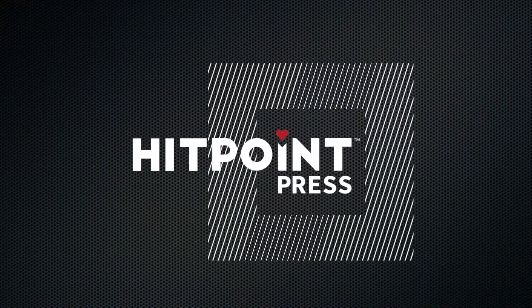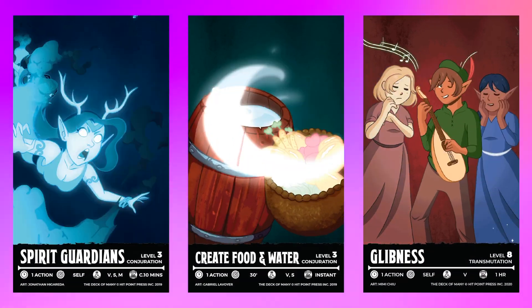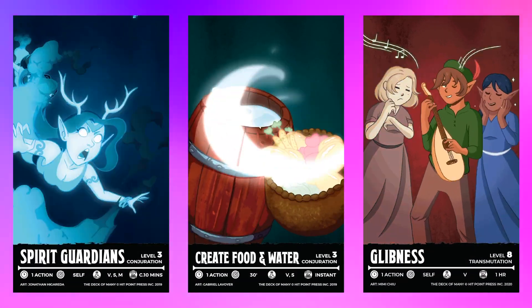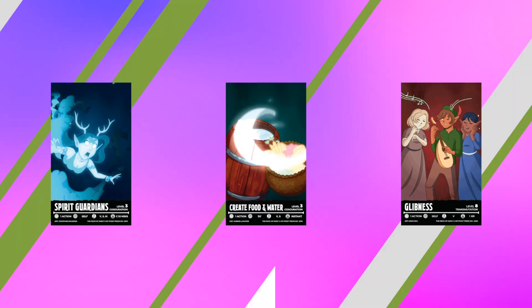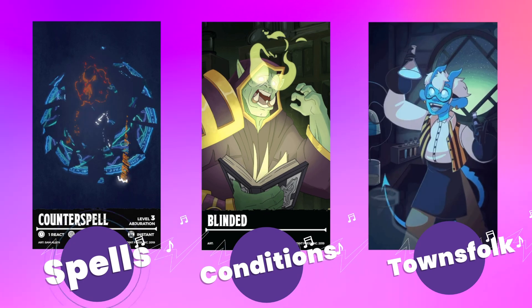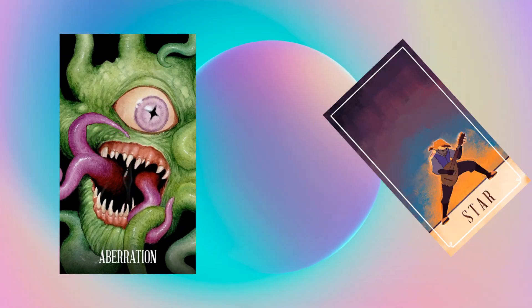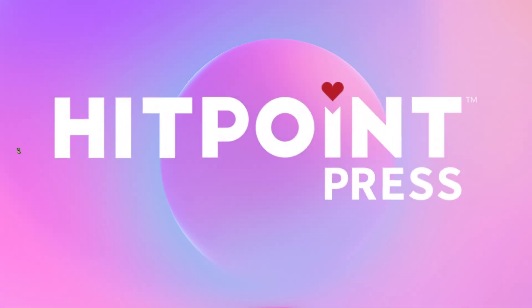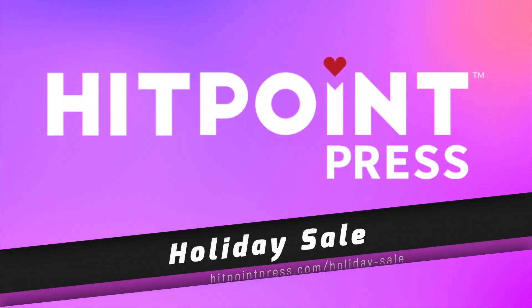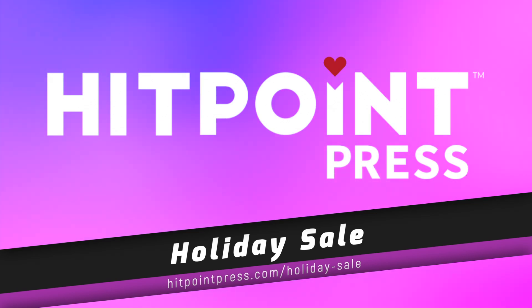Today's video is brought to you by Hit Point Press. The Deck of Many Animated 5e reference cards can bring even more magic to your games, and they make fantastic gifts. Get animated spell cards, condition cards, or townsfolk NPCs. You can even get in-game items like the Deck of Illusions and the Deck of Many Things. Get big discounts and free Alchemy VTT assets during their holiday sale going on now. Use the link in the corner or down below.